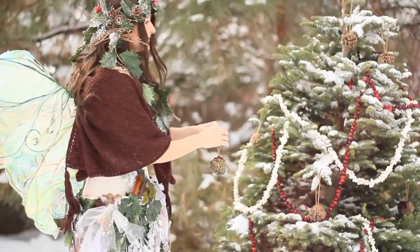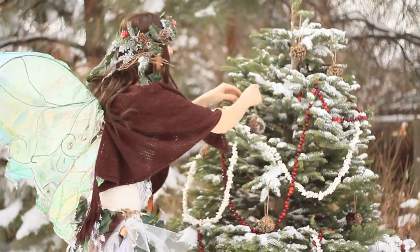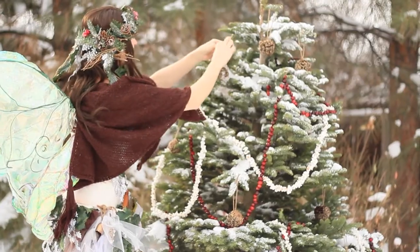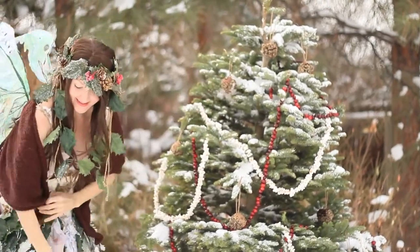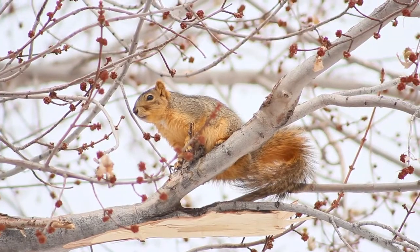Isn't it beautiful? That one fell right off of there — the pine cones are kind of heavy. I think the animals are going to be very, very pleased with my tree this year.